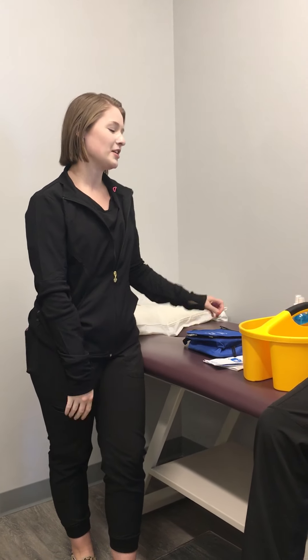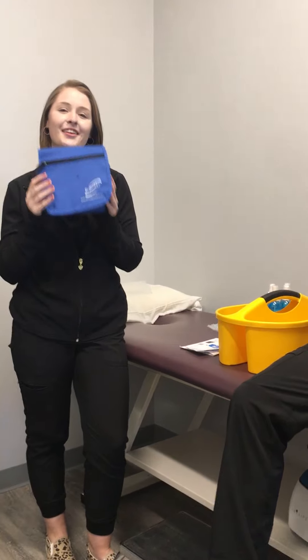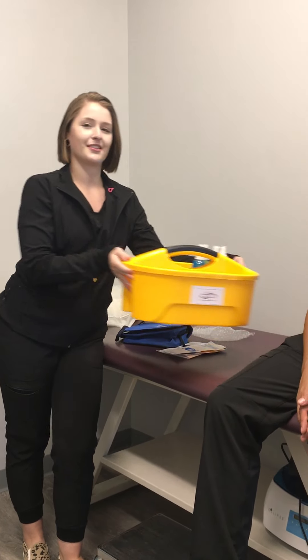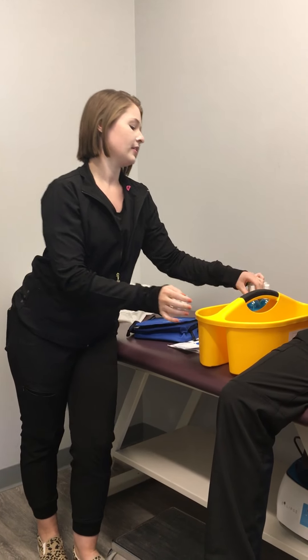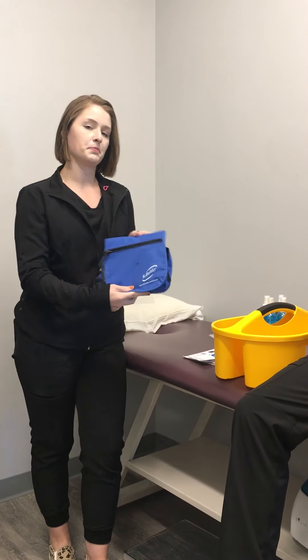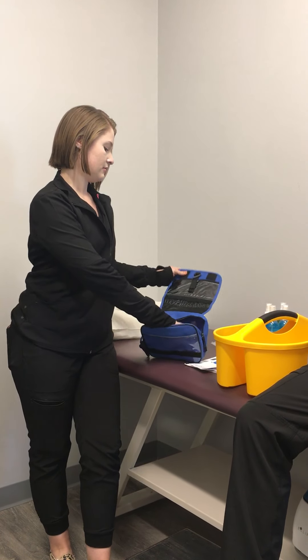Good afternoon North Texas patients. Today I am going to be explaining your Rebuilder kit that we will be sending you home with. You will get this nice yellow bucket, four bottles of electrolyte solution, and this glue pack which will have the Rebuilder unit.